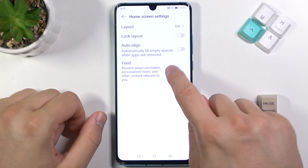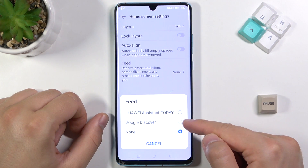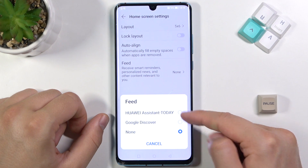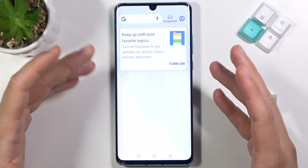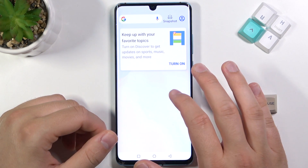And here we got the Fit. When we tap on Advanced, we can turn on Google Discover or Huawei Assistant today. Let's go for Google Discover, and right now when we swipe to the left, we will find the Google Fit and Google News.